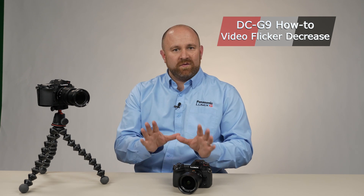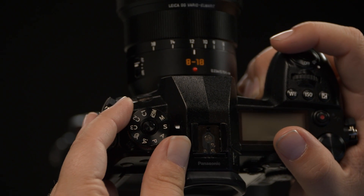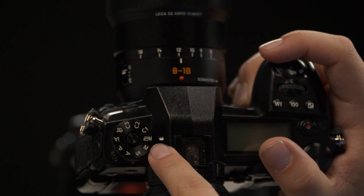The Panasonic G9 is not just a terrific photo camera, but it has some pretty amazing video features as well. We just want to make sure that everybody out there understands that in order to access manual control over video, you have to actually have the mode dial set to the creative movie mode — the one that has a picture of a movie camera with an M next to it.